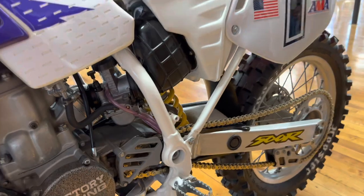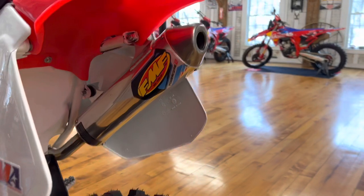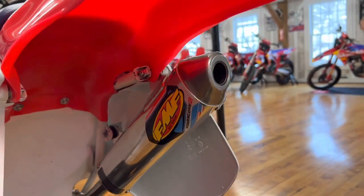A total ripper. Looks like they polished the PowerCore exhaust muffler here as well. We like those longer PowerCores when it comes to the CR500s.